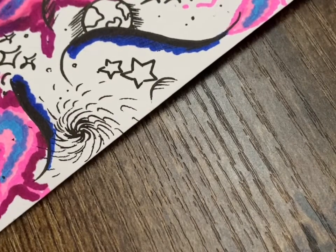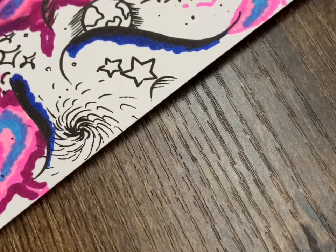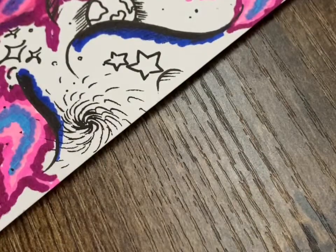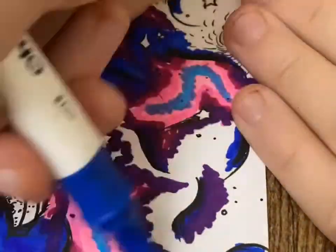You'll see an even darker version of pink — this one almost a pinky red with a touch of purple in it. And in the next clip you'll see where I started adding purple and then eventually coloring in almost the entire page with blue.